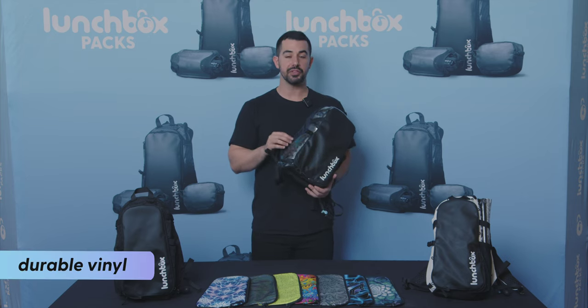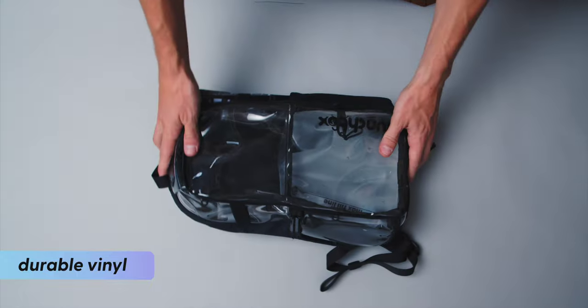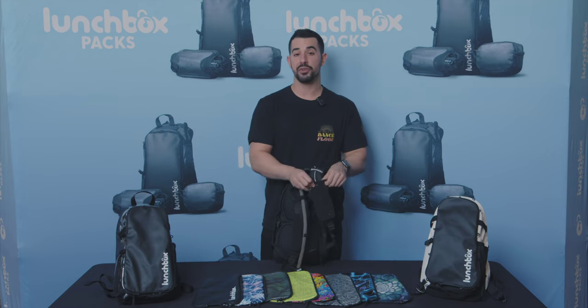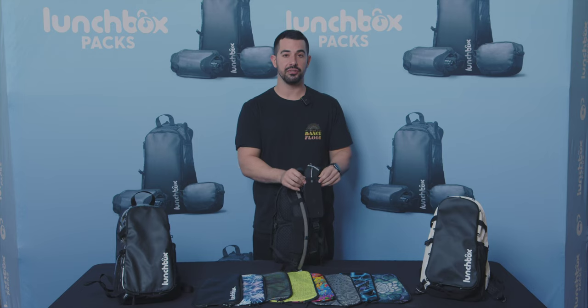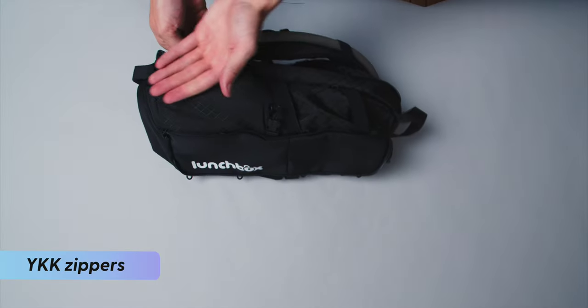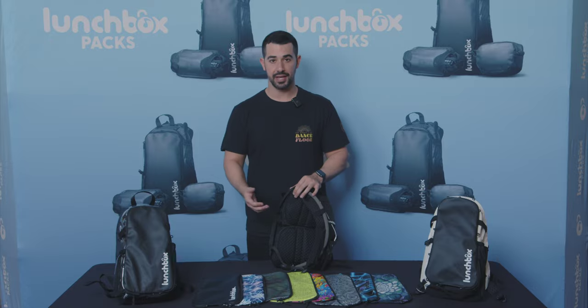The lunchbox clear is made of a durable vinyl that meets most security clear bag policies. On the front straps, you'll find our four-way stretch mesh designed to fit a variety of phones. We use premium YKK zippers and anti-theft clips, so you know they're built to last.